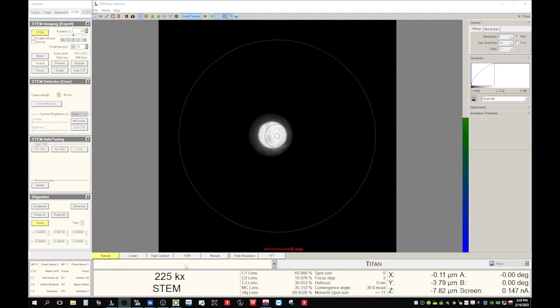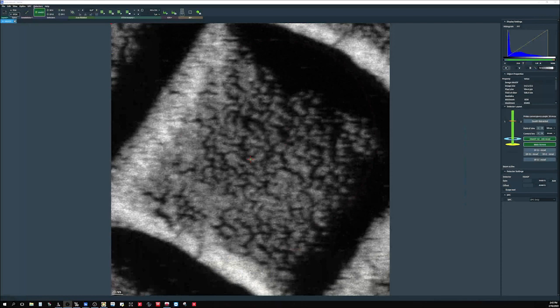Before we start the alignment, let's do one more thing. Go back to the acquisition in VLOX and come to the detector settings. You see the gain offset — set the offset to 43%, then set the gain offset to 45%, and set the gain to about 37%. The purpose is to make sure the corrector software gets enough counts. With these numbers, the count is about 10,000 counts, which is just okay for the alignment.